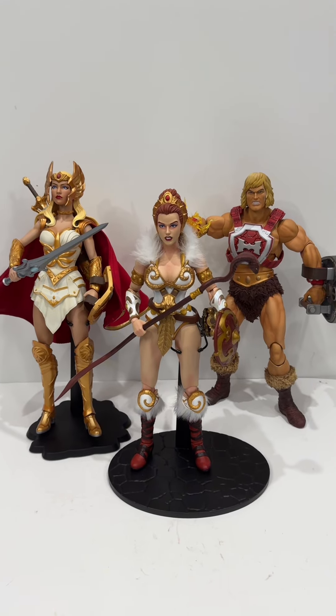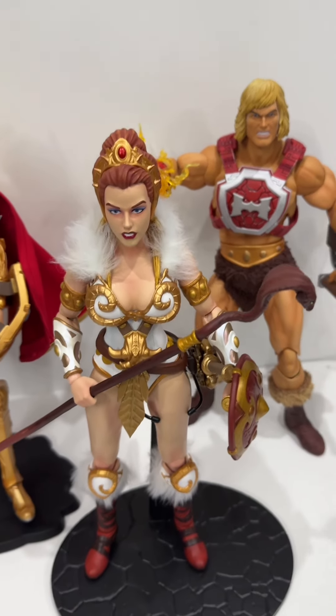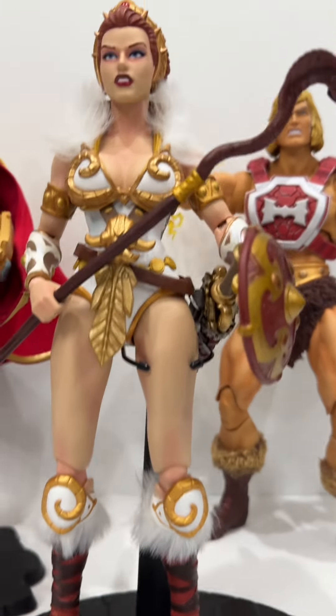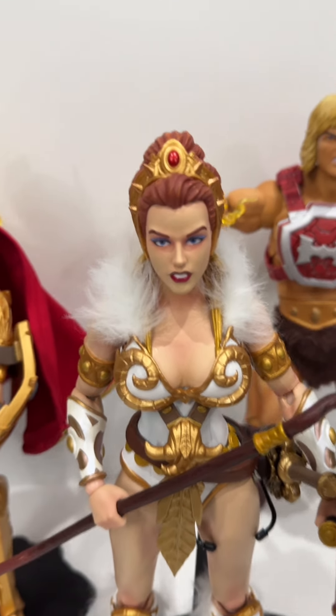Real quickly, I just want to show a comparison next to She-Ra and He-Man, also from the Mondo series. As for Teela, she is absolutely beautiful. Other than the few little gripes I have about the joints, she came out great and I highly recommend her if you're a fan of the character.